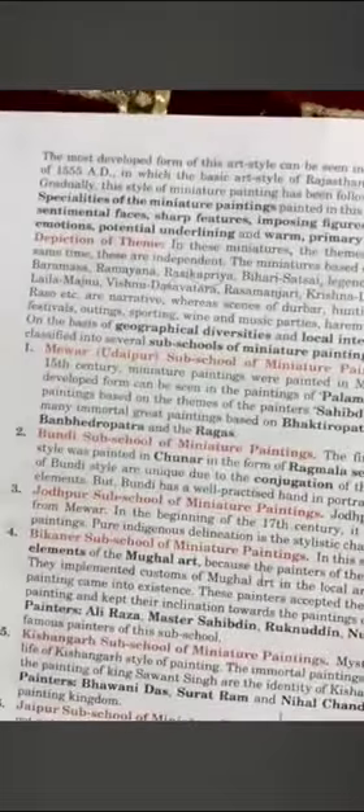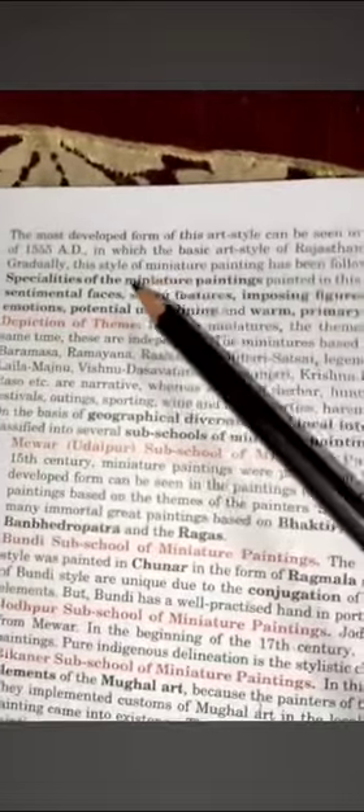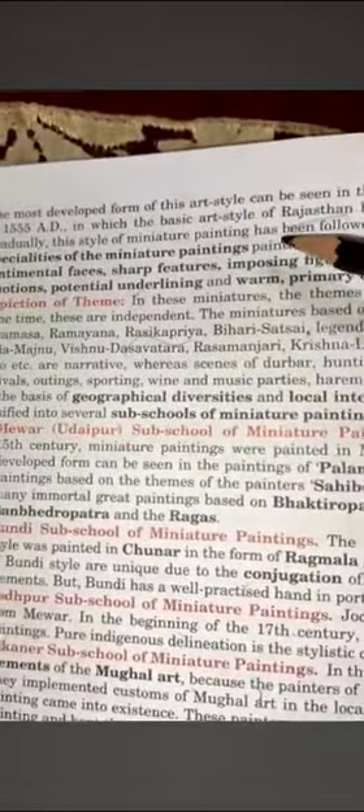The Rajasthani School is a mixture of the Gujarat and Jain schools. Art first started in Rajasthan in the Mewar district as mural art, then became miniature painting. The most tabular form of this art style can be seen in the painting of the Prem Bhagwat of 1550 A.D. — the first major painting of the Rajasthani School of art.